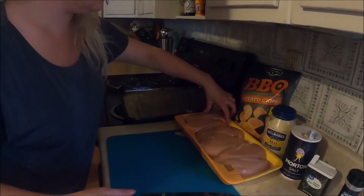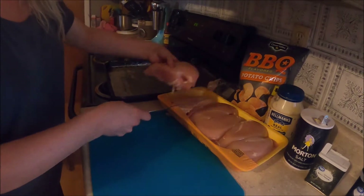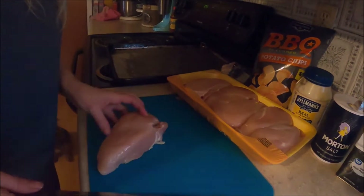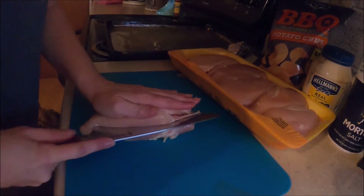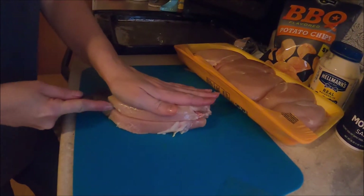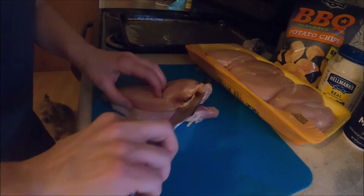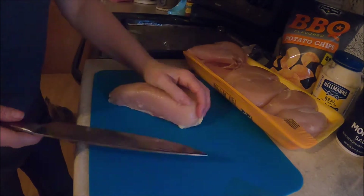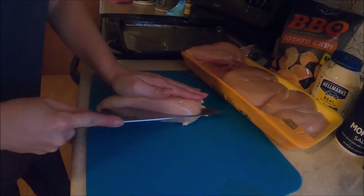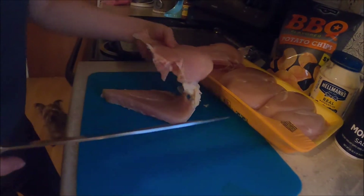I already washed my hands. Take your whole chicken breast out and just cut them in half. And then if they have a little bit of fat on them, you can trim them up — like this one here has a little bit of fat.